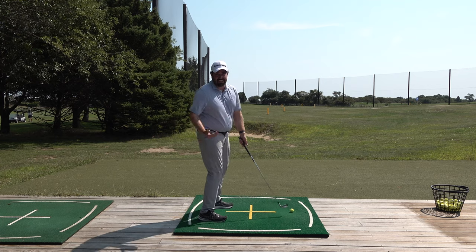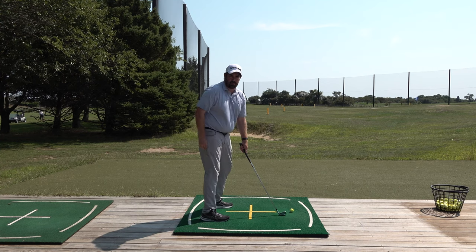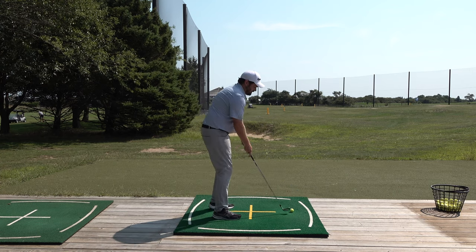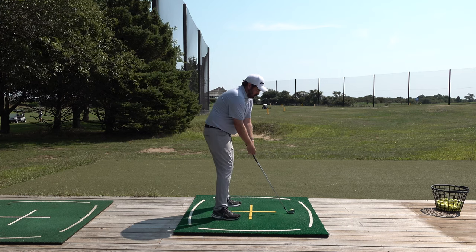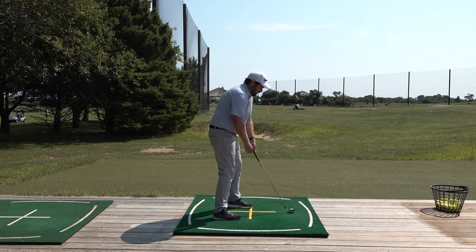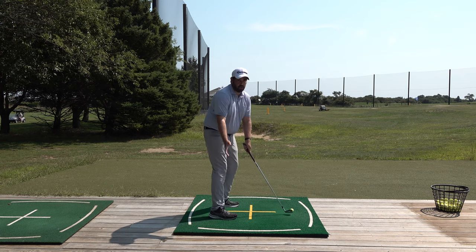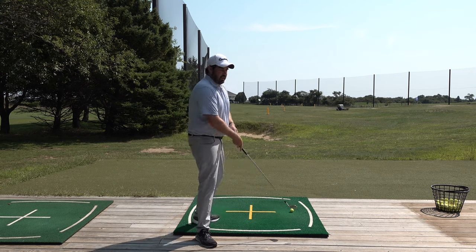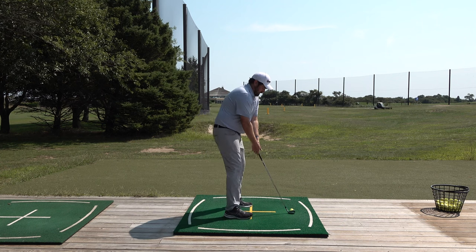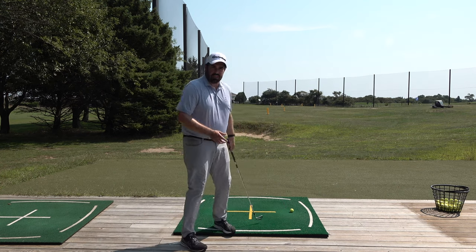The consistency is found in an area that actually stays consistent — we're talking this relationship. So how do we know that relationship is correct? Very, very simple drill. Set up to the ball, and all you do is let your trail hand float off the club, nice and relaxed arm. It should float and go back to where it should be — that's a sign you're in the correct position. If you're standing too far away, that hand is going to drop in. If you're standing too close, it's going to get over.